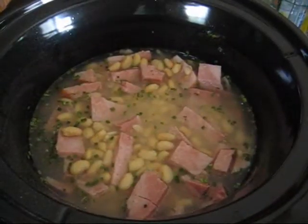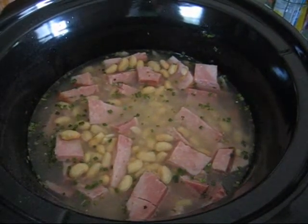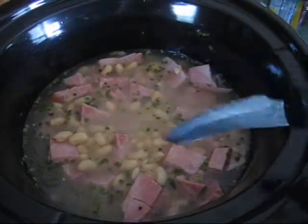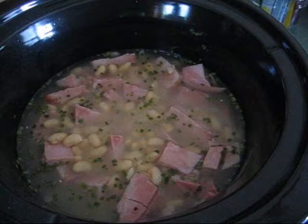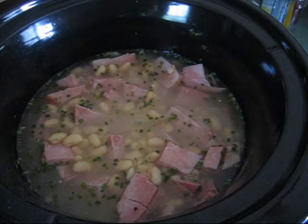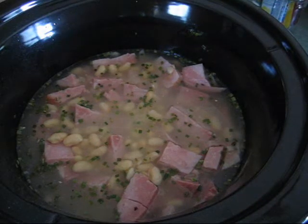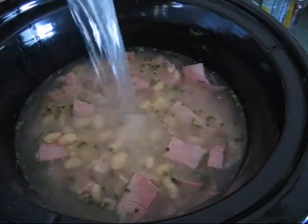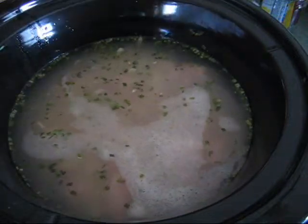Make sure the crock pot is plugged in and turned on. It's still a little low on water for my taste because I like the gravy that it makes. So I'm going to take the jar again and get some more water — you're kind of rinsing out the jar anyway. You can reuse the jar. Shake it up a little bit to get some of the flavor. I want about that much and I'll just put it all in and let it soak.